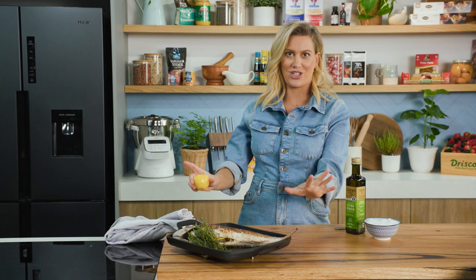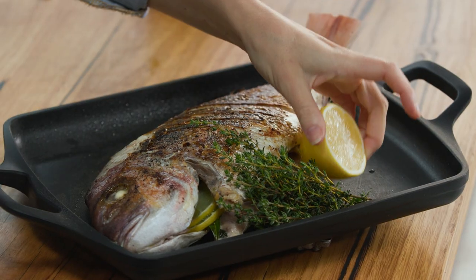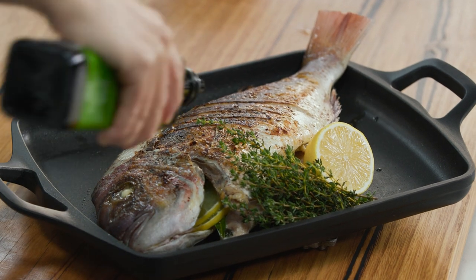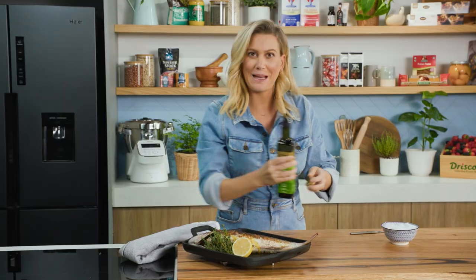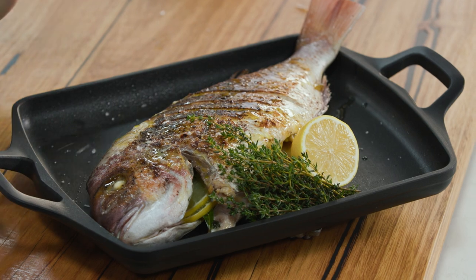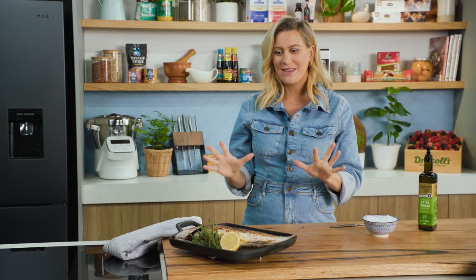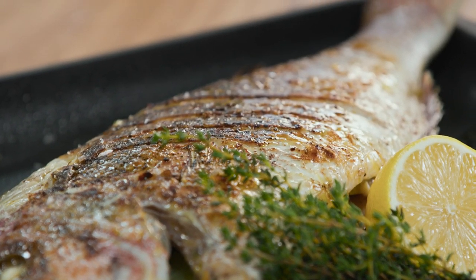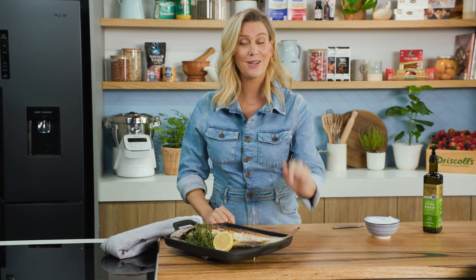I love serving it a la plancha — just serving it in the pan as is. Some lemon on the side, a good drizzle of extra virgin olive oil just to freshen it up so it glistens, and some salt. I would serve this with some baked rice, maybe a little salsa verde. The main thing is bringing that to the table — everyone is going to be impressed, and it's cooked evenly from nose to tail.